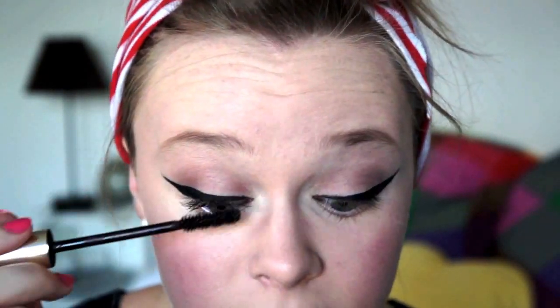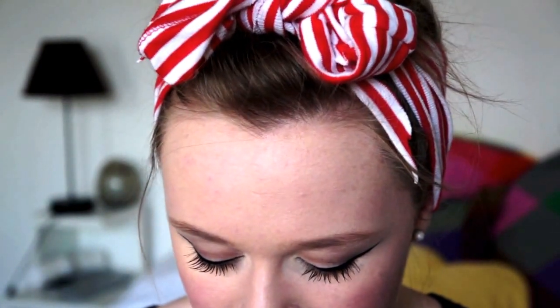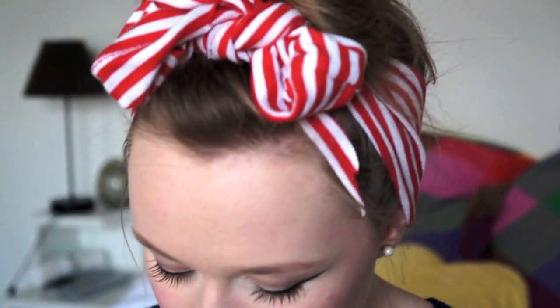Next we're going to be doing mascara and I'm going to be using my Dior Show Xtay's mascara, which I use all the time and love. I've left the bottom lashes clear of mascara but I'm going to use fake lashes on the top lid. I got these in Boots — I can't remember the brand but they're number 105. They look really gorgeous, quite natural and fine. You pop them on in the middle and then adjust from the sides.